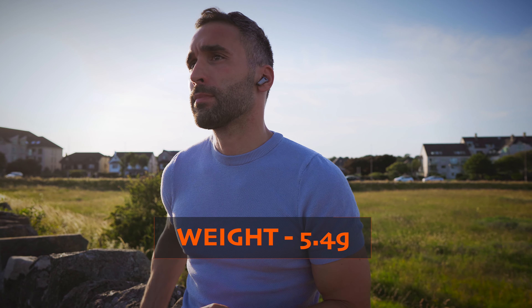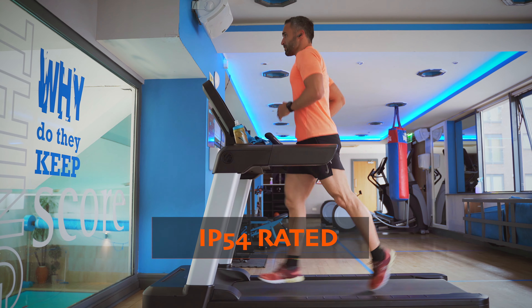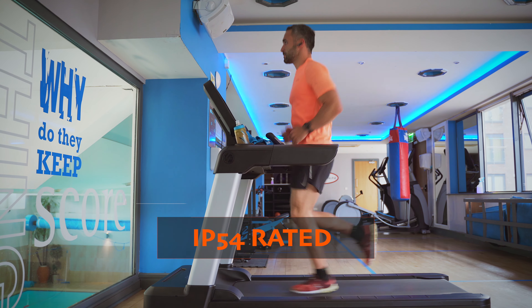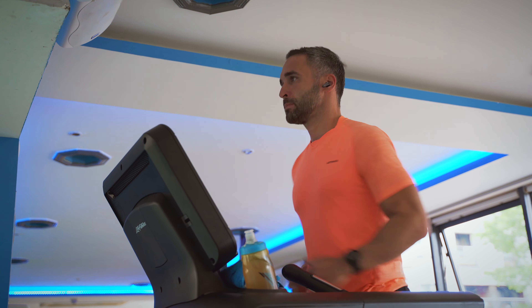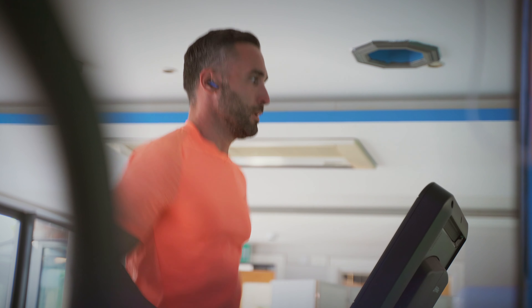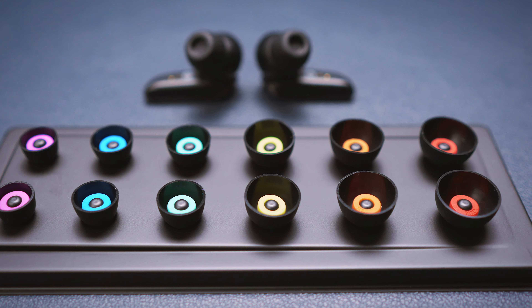The earbuds weigh in at around 5.4 grams each, and they are IP54 rated, which means that they are sweat and dust proof. It is a step above the average weather ceiling we can see in most earbuds these days with their usual IPX4 rating. The snug fit together with this level of ruggedness, the low weight and the very generous selection of silicone eartips can easily make these earbuds a good option for fitness enthusiasts.